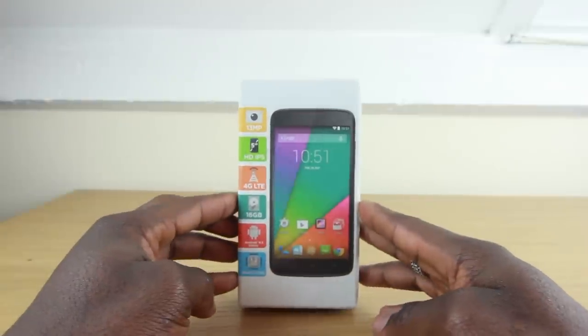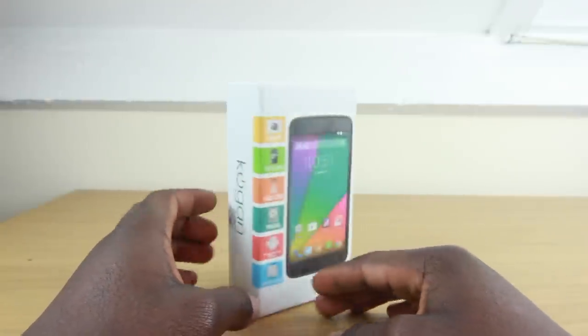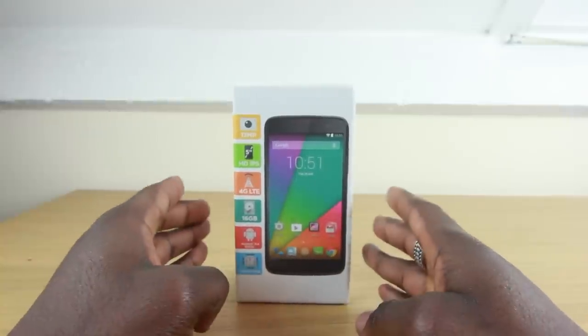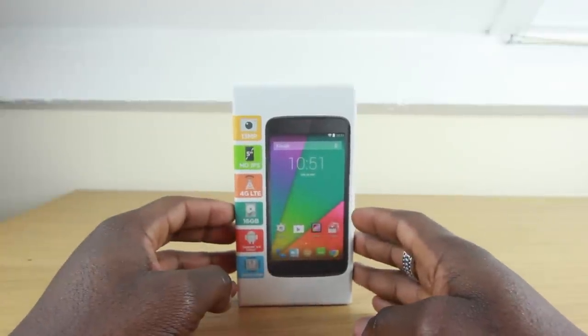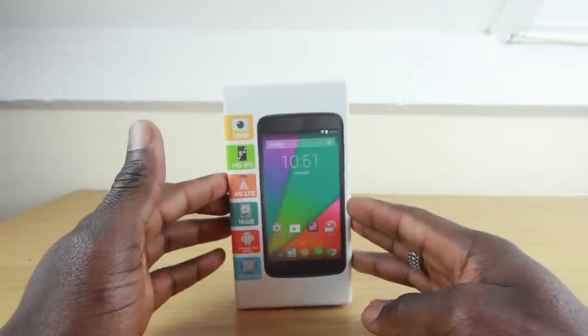Hey everyone, it's GadgetsBoy and this is the Kogan Agora 4G Plus with BenQ. This is one of those entry-level Android devices that's available but not widely available on the internet, so I'll leave a link to where you can get this from. If you're looking for an entry-level device or you just want to get into Android, it's a good starting point for you.